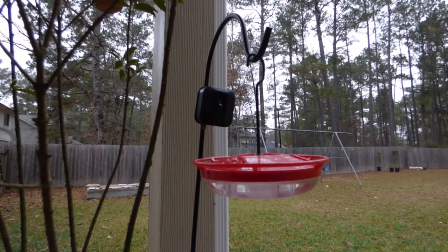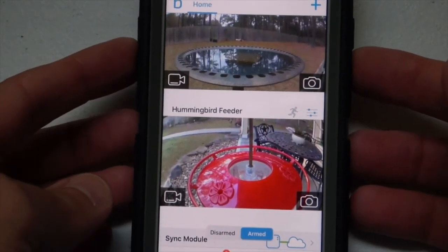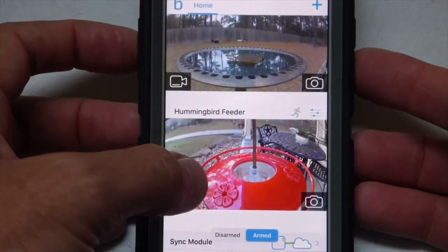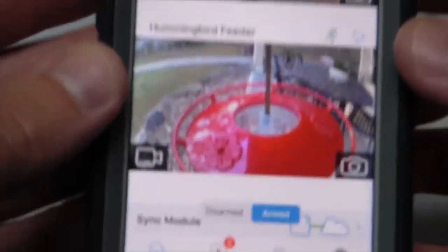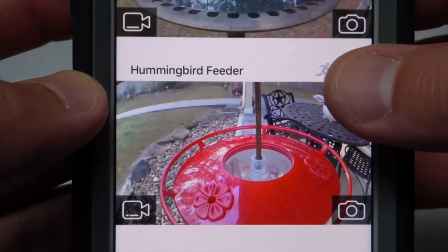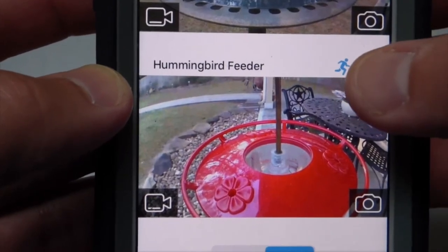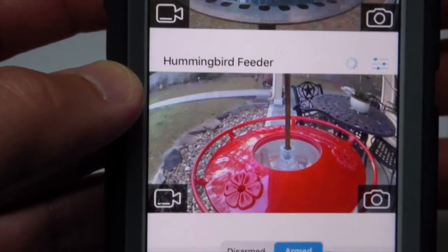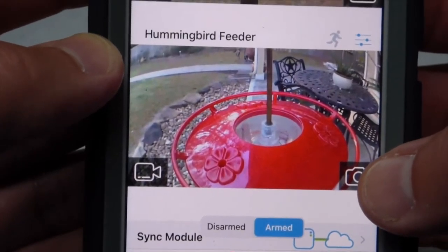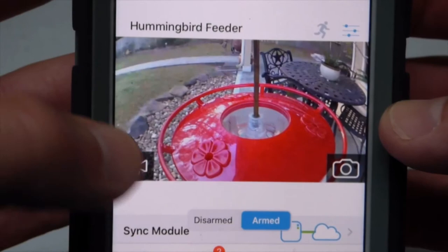You'll want to use your app to take some test images to make sure your picture is lined up the way you want it. Let's take a look at what the quality looks like. I thought it might help to give you a glimpse of the app — I'm trying to record this from my phone, so I apologize if you can't see it real well. You can have multiple cameras on your app, and within each camera you can go in and adjust the settings. For example, on the hummingbird feeder we just set up, I can turn off motion detection or turn it on by pressing the image of a running guy — that's your motion detection. With motion detection off, I can take a still shot at any point to see what's at the camera, or press the video button to go to a live view.